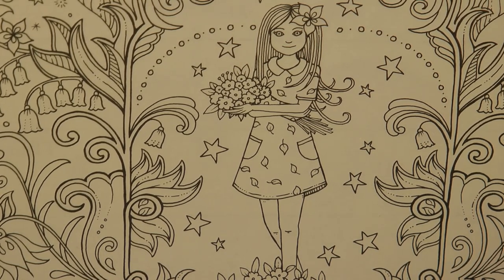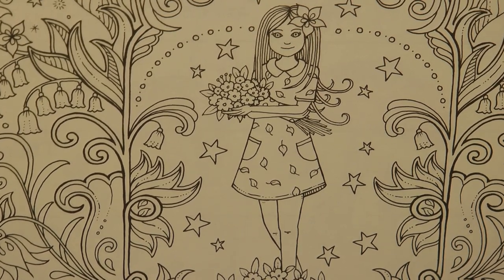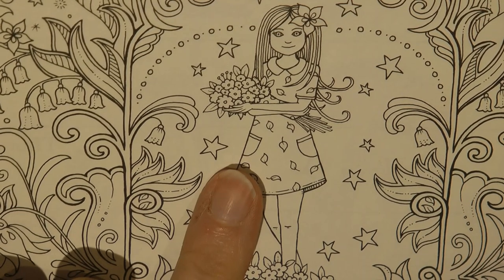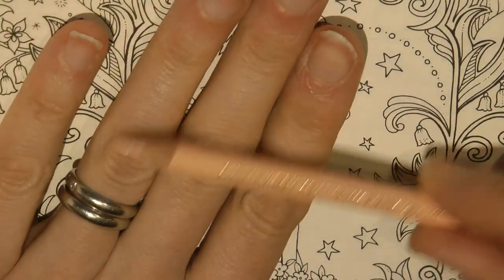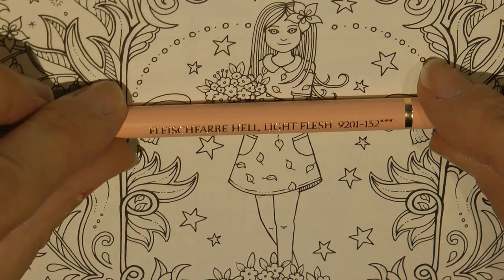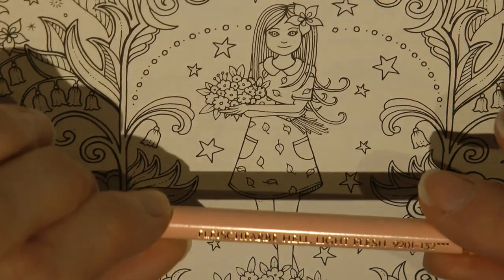I know that people find colouring skin tones and people can be a little bit tricky, especially as Johanna doesn't have loads in her books. We don't get a lot of practice, but I thought I would have a go and show you how I would do Ivy, and then it might help you when you have a go yourself. I tend to use pale flesh colours because that's what I know. So I'm going to start with light flesh - this is a Polychromos, Faber-Castell Polychromos pencil.